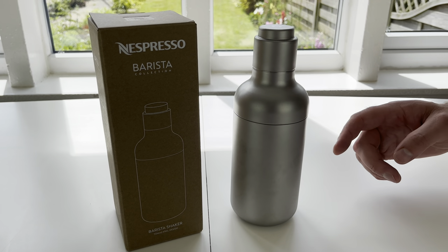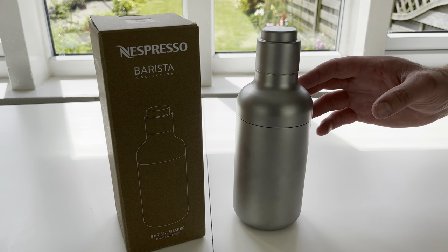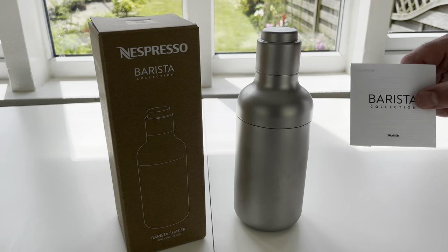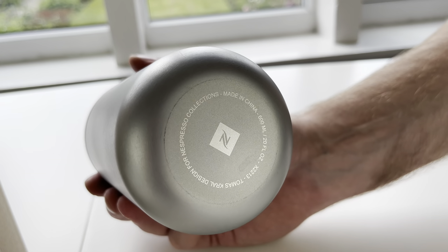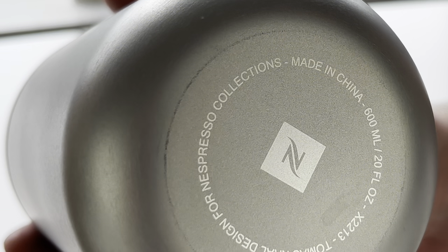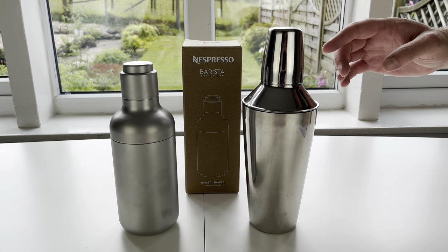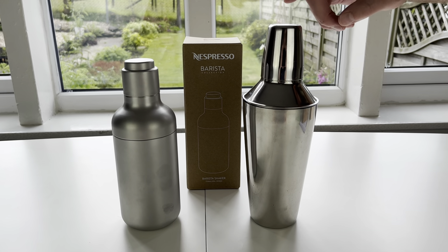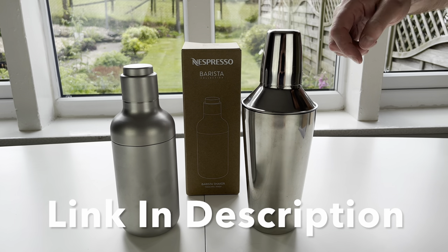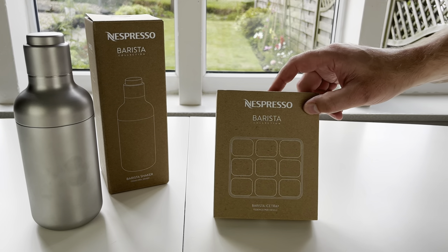On the website it is listed as dishwasher safe. But if you do clean it by hand, don't clean it with an abrasive material — that's also in the instruction booklet. The reason they say that is we've just put it down on the table and the coating has started to come off, so do be careful how you clean it. I thought it might be a good idea to show you a cheaper shaker we bought from Amazon to give you an idea of the quality and size difference between the two.